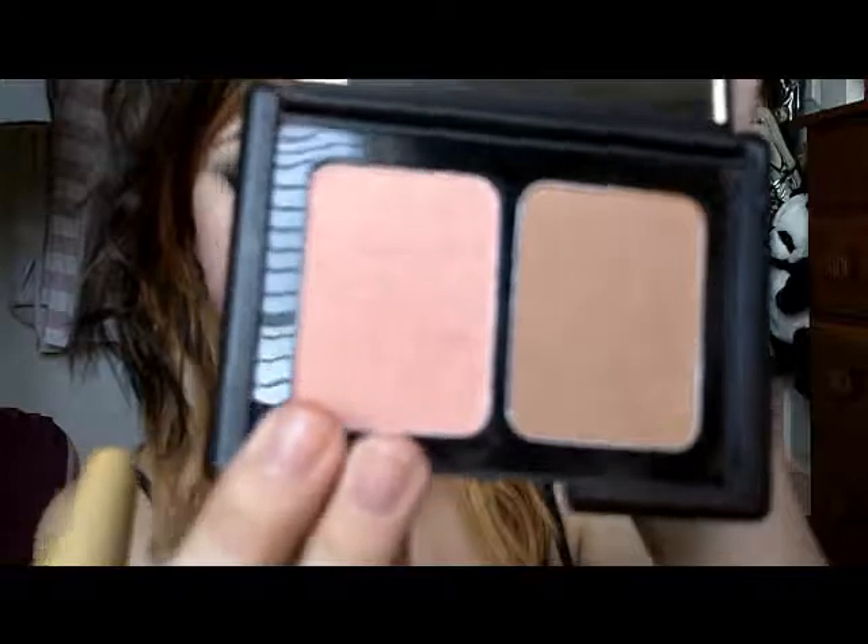I'm just going to use the blush that's connected with this. She never really has standing-out blush, so this is just a pretty natural pinky, peachy kind of blush.